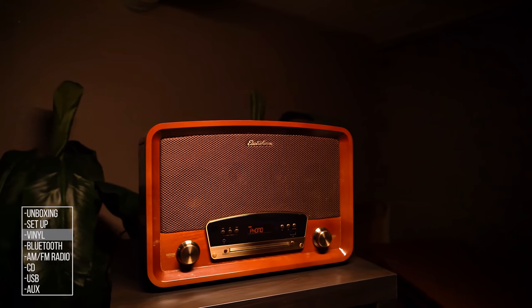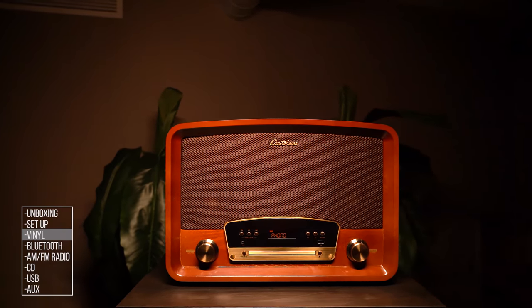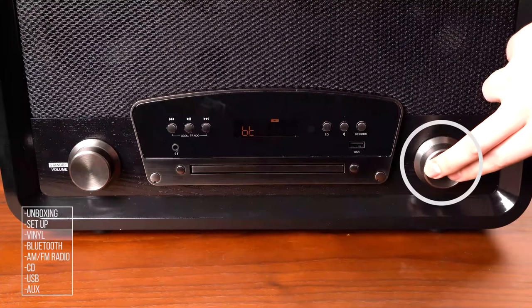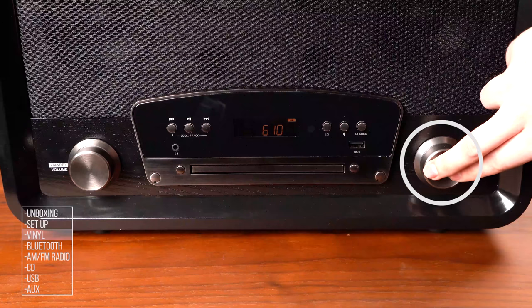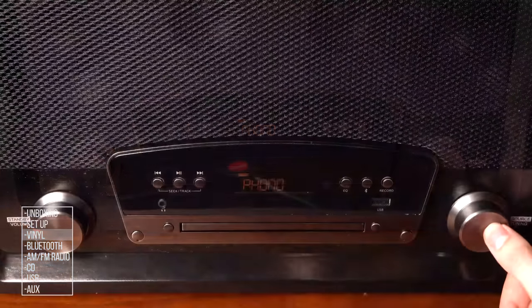The Kingston also includes the option to play music from CDs, USB, Bluetooth, and through a 3.5mm AUX connection. To change the source of your music, press the source tuning knob and the source name will appear on the display. These steps will walk you through these playback options.